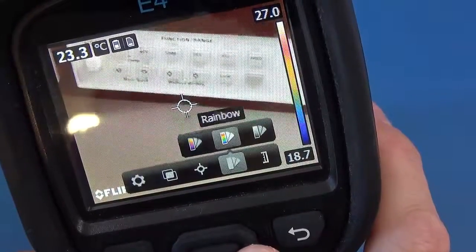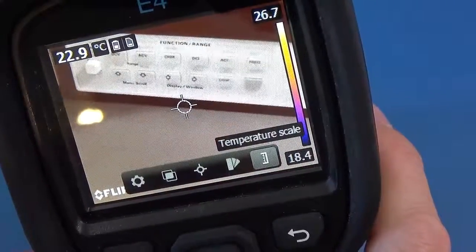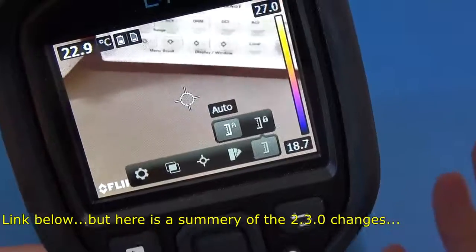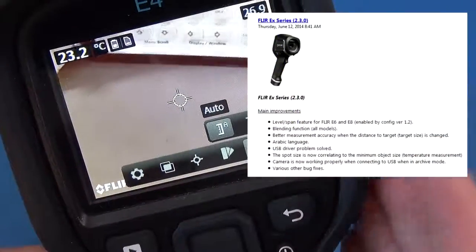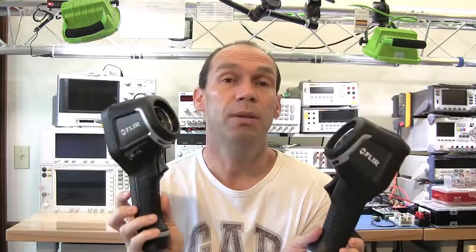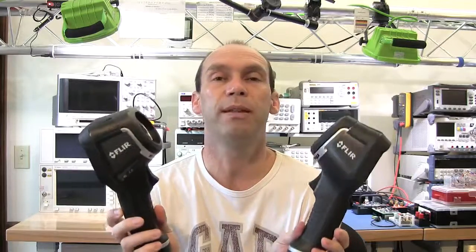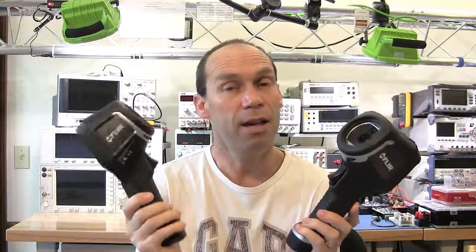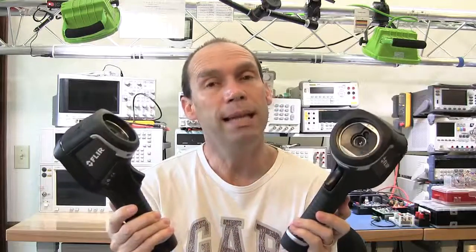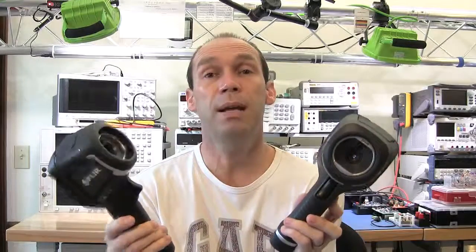I can't see any other obvious differences. Checking colors — rainbow, gray — and you can lock your temperature scale. Honestly I don't know what the changes are between 2.1 and 2.3; there must be some bug fixes and it would be good to know. If you've neglected to update your firmware, it's worth considering — there are likely bug fixes, possibly preventing that application crash I've seen, plus you get the image blending feature. If FLIR come back to me with a changelog I'll annotate this video or post details below.